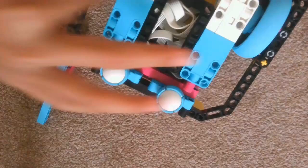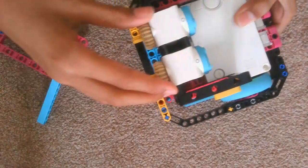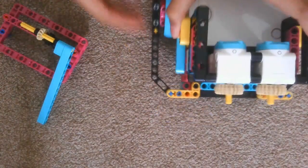The robot has four motors: two motors for driving and two motors for attachments. It also has a neat frame which you can align and square on.